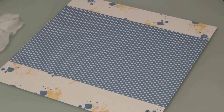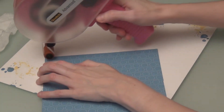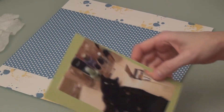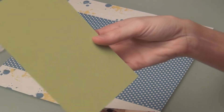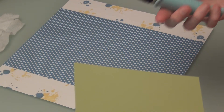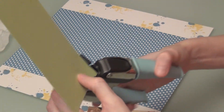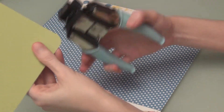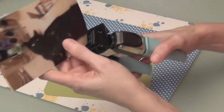I think I like that right there with my ATG. I'm going to bring back in my first picture and I believe this is Certainly Celery — I had a little bit of it left over, it is a retired color now. I'm going to take my Crop-O-Dile Corner Chomper, use the half inch side, and round my corners. I love how that looks. I'm going to do the same to my picture.